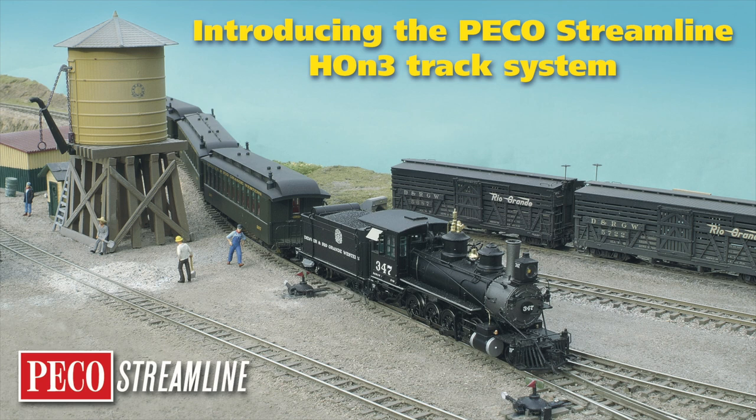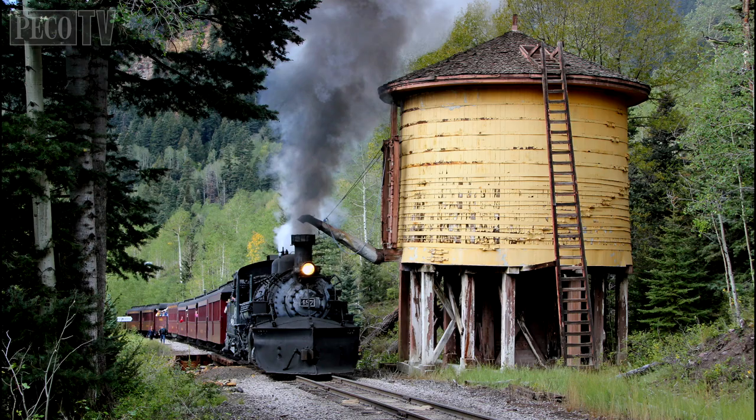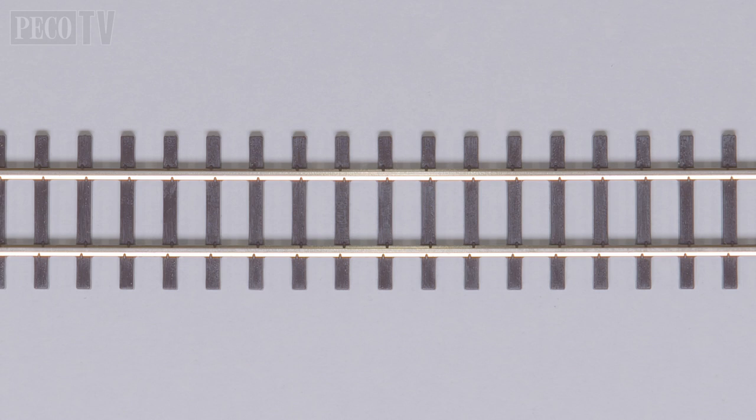Hello and welcome back to Pico TV. Today we have something for the American narrow gauge modeler. The Pico Streamline HON3 code 17 narrow gauge rail system with authentic rail spikes and Unifrog turnouts is perfect for modeling the Denver and Rio Grande Western Railroad as well as other US three-foot narrow gauge railroads.